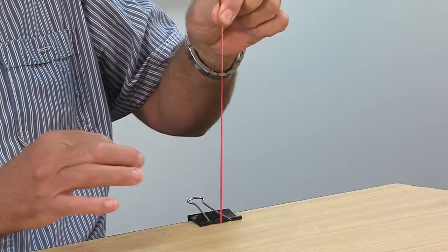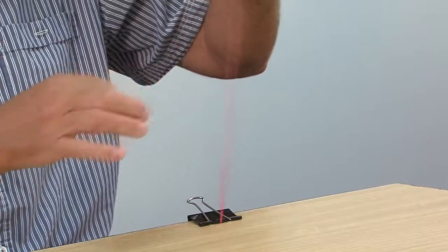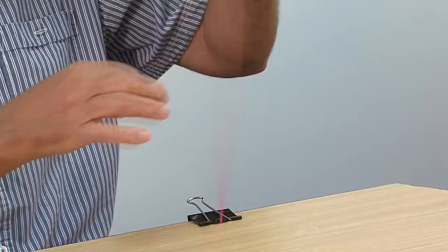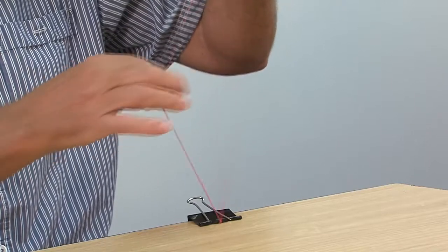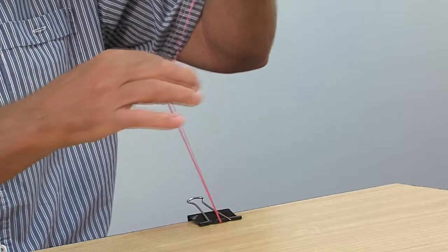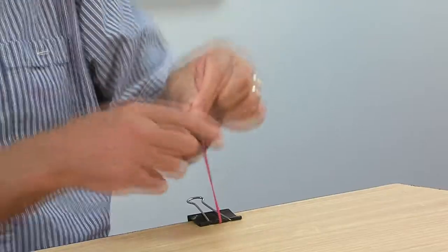Pluck it. If I stretch it higher, the sound changes, and that's the basis for the experiment. There are different ways in which you can understand it.